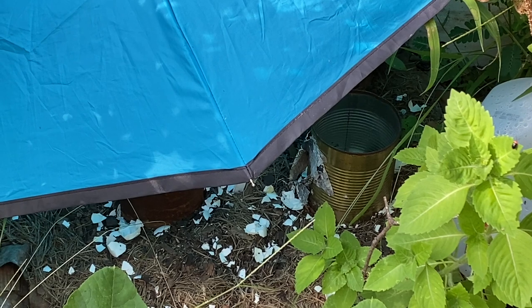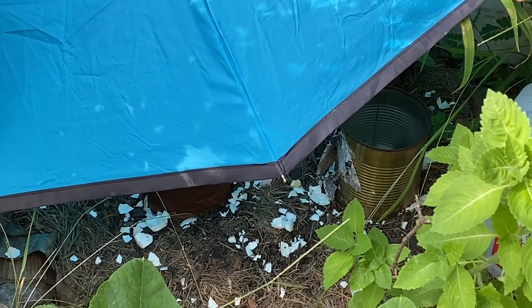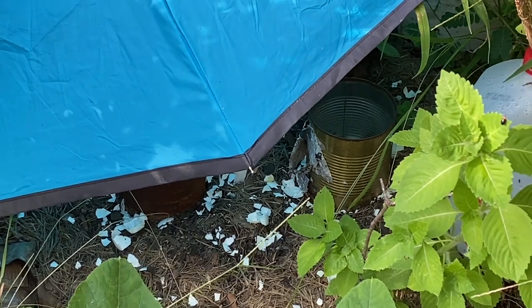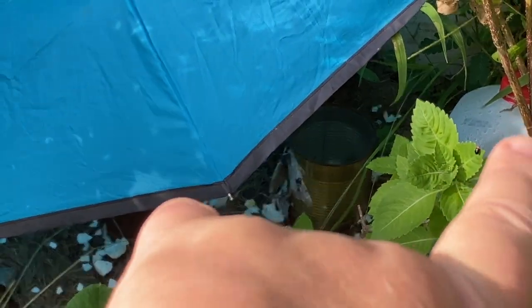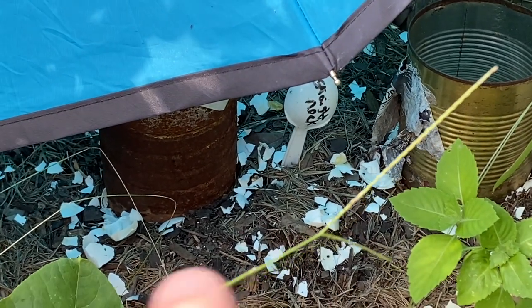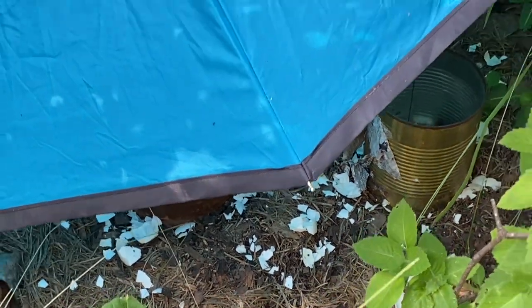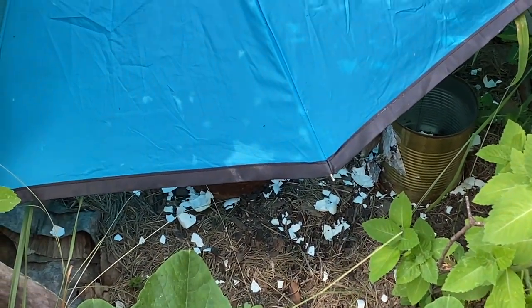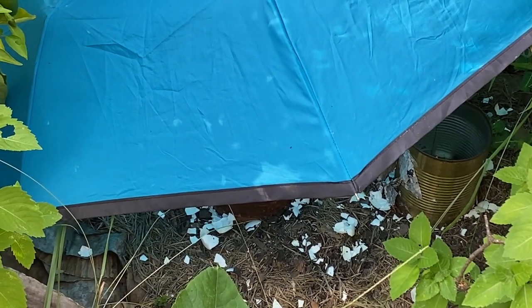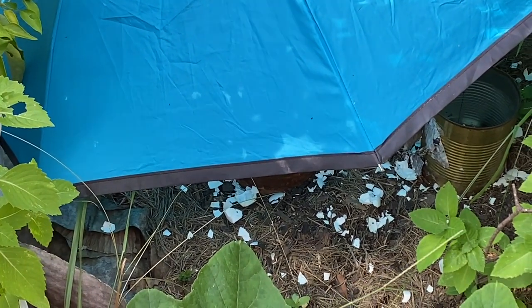She suggested maybe some shade would help. I have this broken umbrella that I held onto for exactly this reason. There are two cans down there — I put some more straightneck squash seeds in and covered them with the umbrella to shade them until they get big enough to handle the heat better. I do keep them watered, but she was probably right — it was probably just cooking the seeds.